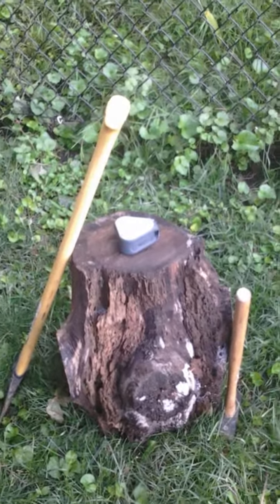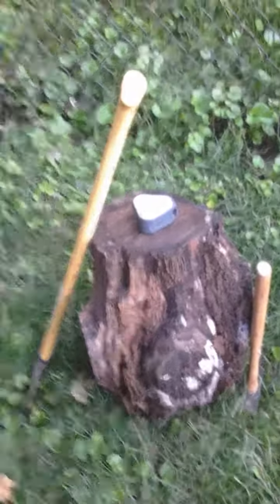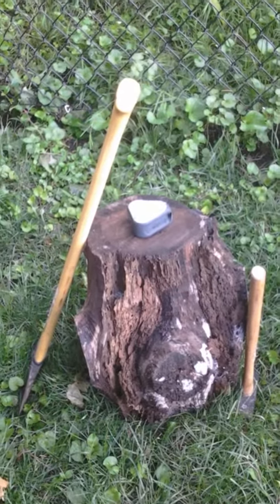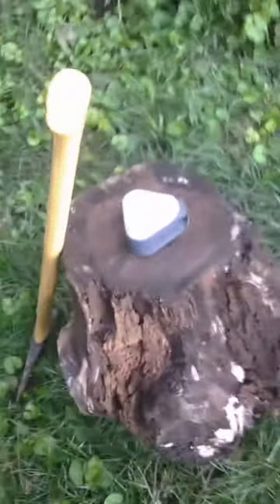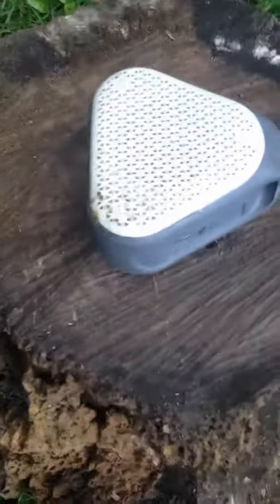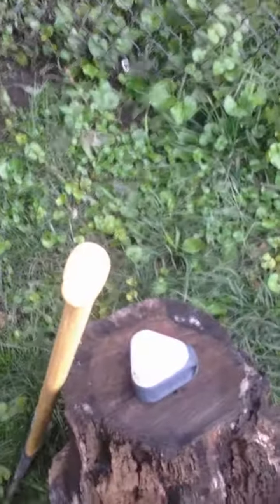Hey guys, welcome back to another video. I'm Liam Roberts with a Z. As you can see, I have the mallet and the axe — I'm going to be destroying another thing, and today's item is a speaker. I'm probably going to use the axe for the first few shots, and if it doesn't get destroyed, well then I'll use the mallet.